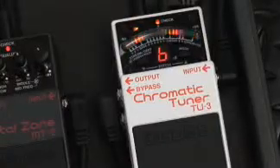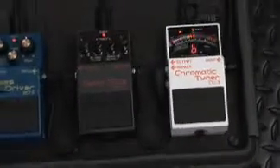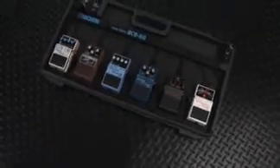Another handy holdover is the DC output jack. When powering the TU3 from a Boss PSA120 adapter, this lets you supply power to up to six additional pedals with the use of an optional PCS20A daisy chain power cable.